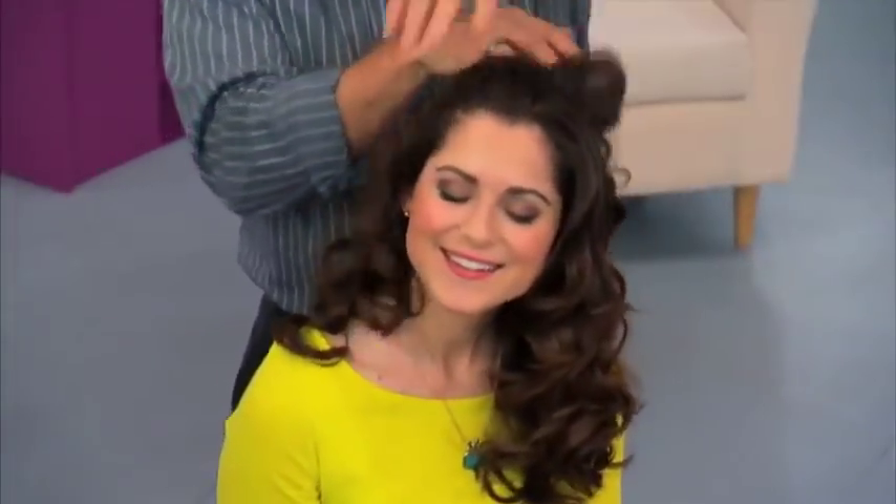Just break up the curls and you've got great-looking, long-lasting styles right at your fingertips. Order now!